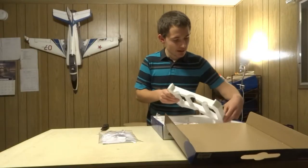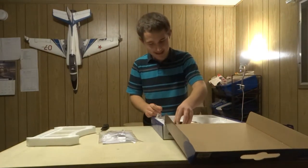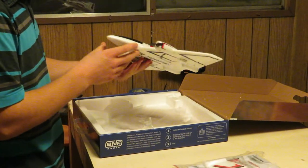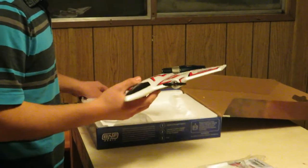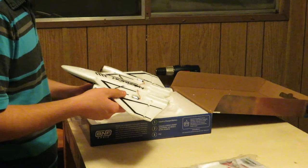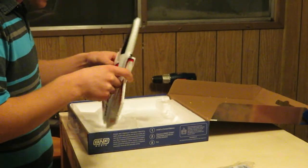If you didn't have the vertical stabilizers, then it probably wouldn't fly that well. Right here is the airplane — look how nice and small this is. This airplane has two screw-drive linear servos and two little tiny brushless motors.